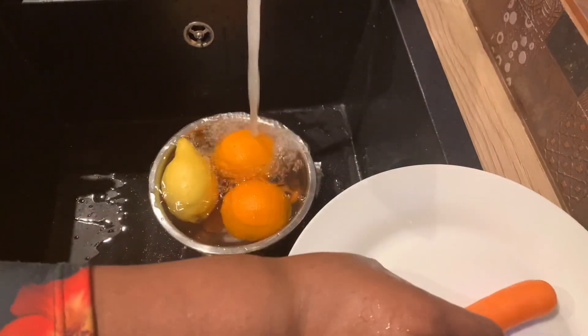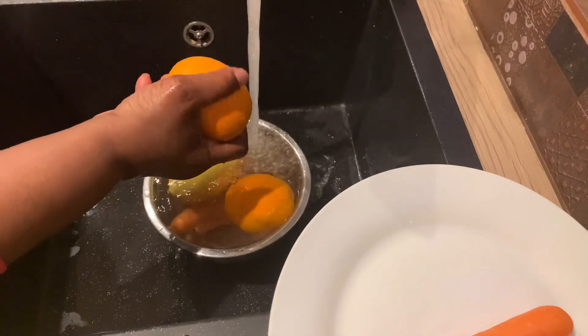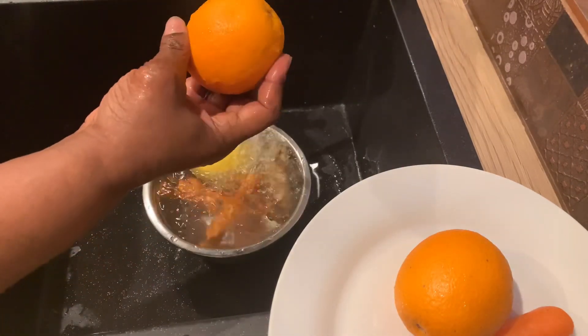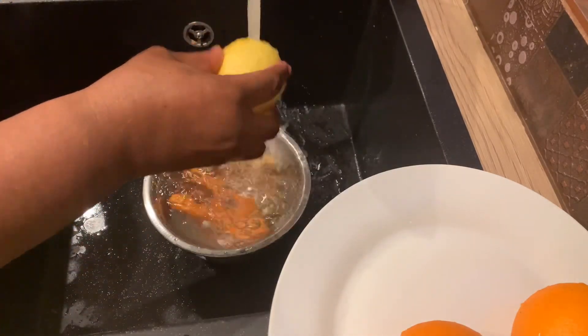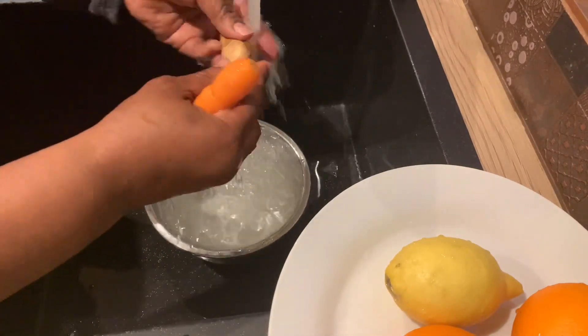As you can see I'm washing our fruits — the carrots, the oranges, the lemon and ginger. I always like to wash my fruit very thoroughly, about two or three times, so we have very clean fruit for our juice.